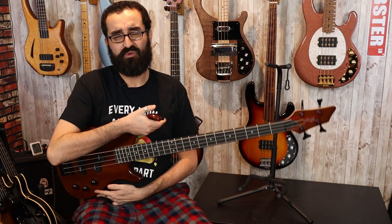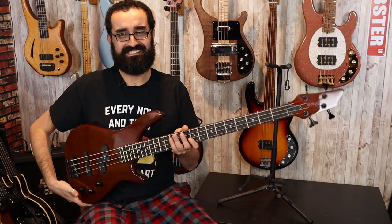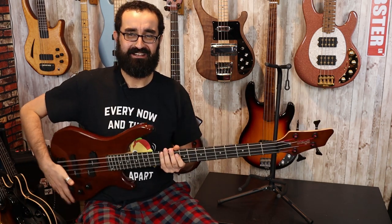Here are my final thoughts on the Stagg BC-300. I am really glad to not be playing this bass anymore. It's not good. It is noisy, it is not fun to play. The body is awkwardly light and that makes it very neck heavy — not in terms of the neck being really heavy, just balanced very poorly towards the neck causing it to neck dive. With a strap you're probably going to be okay, but again, this isn't really that great of a feeling bass.